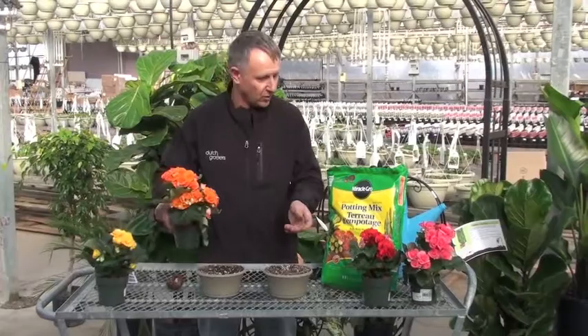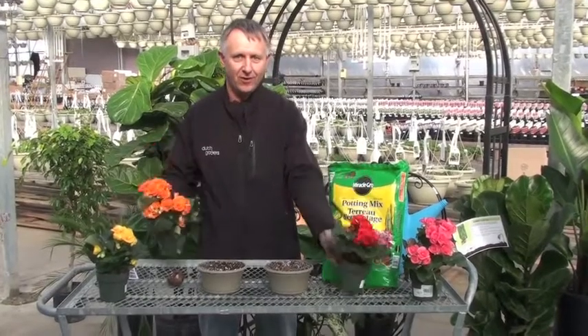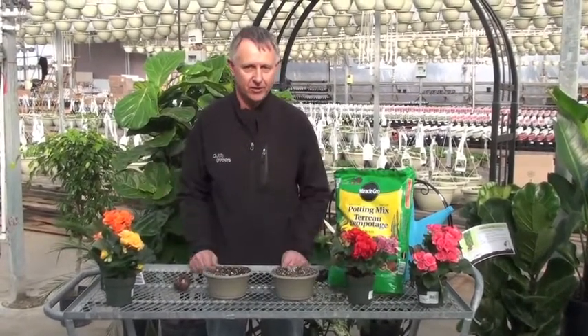Once they start growing up in the summer, you'll have great colored begonias — all of these colors that you're going to enjoy in a shady location in your garden.